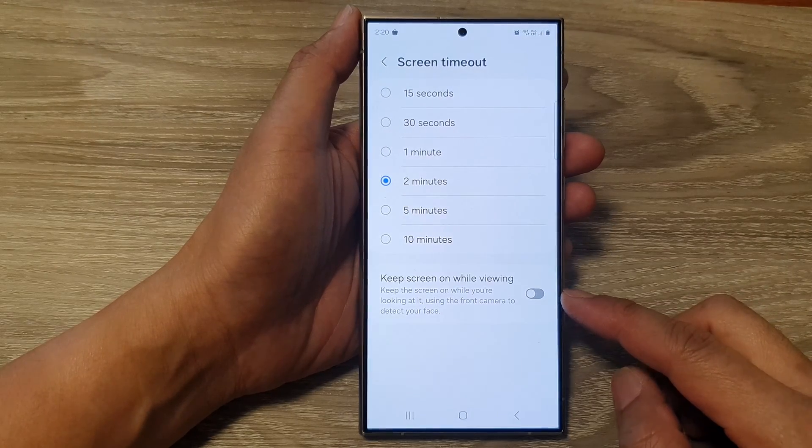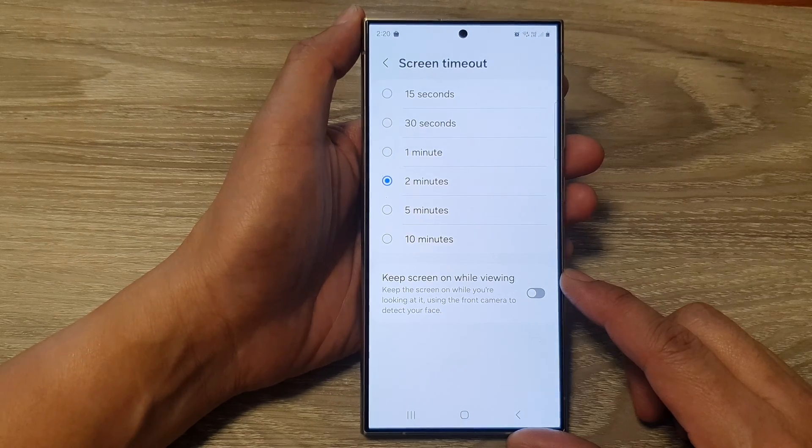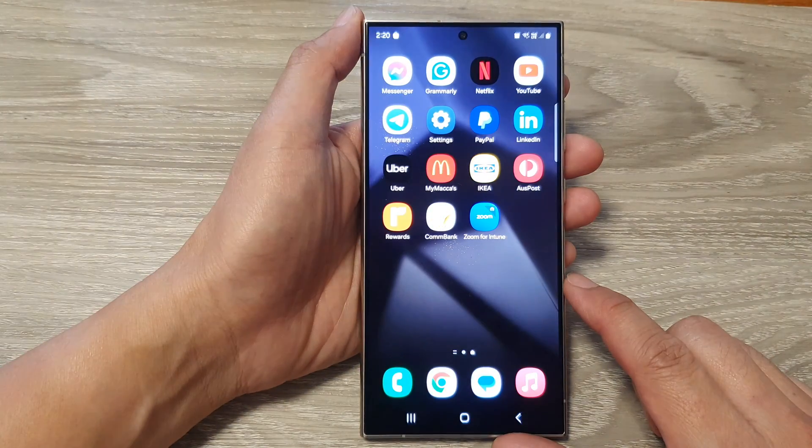How to enable or disable keep screen on while viewing on the Samsung Galaxy S24 series. First, tap on the home button to go back to the home screen.